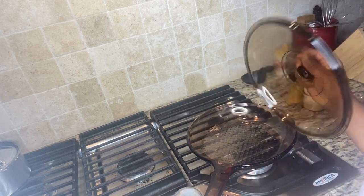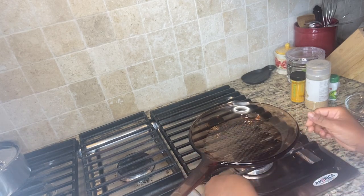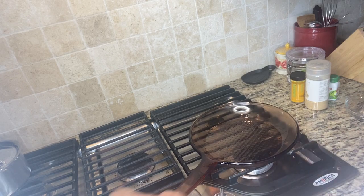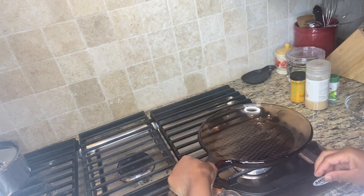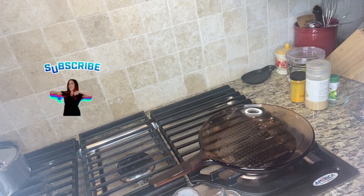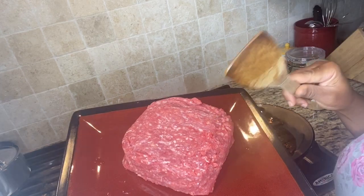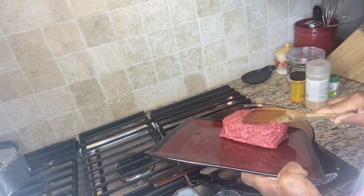Just watch me and see how I use it. I'm going to go ahead and turn on my stove. I usually turn it to medium — that's how I turned it today. And then I'm going to bring my organic ground beef and just basically put it in here.